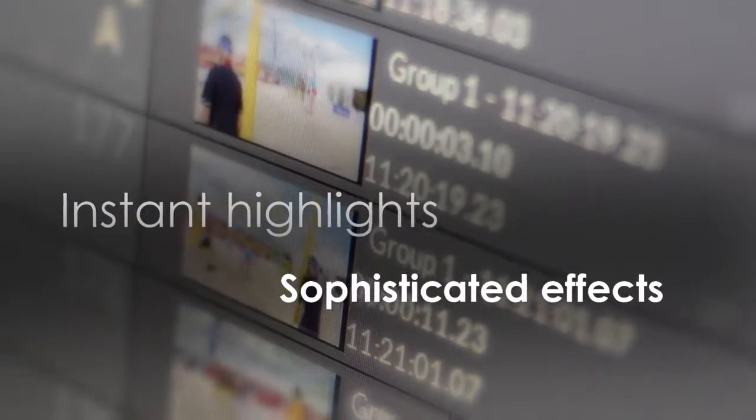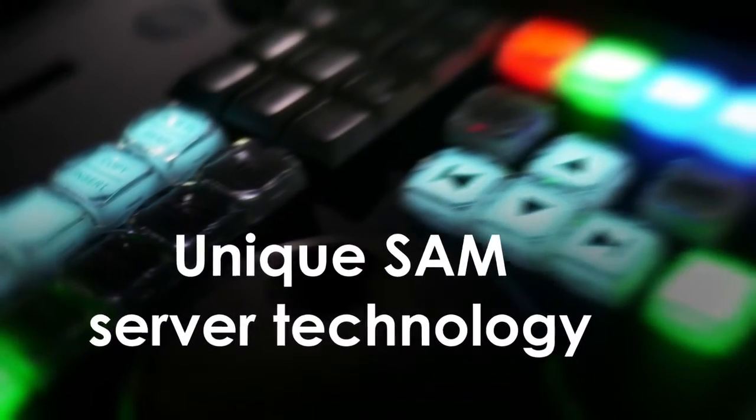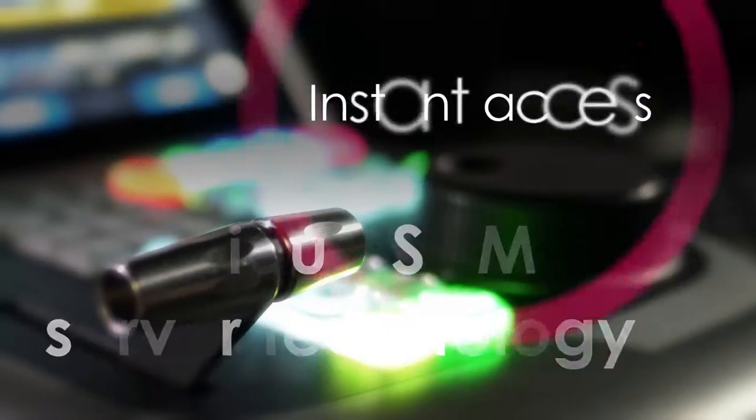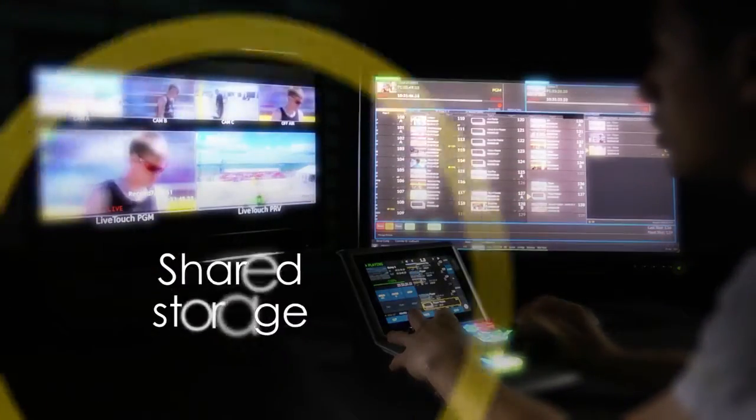Boost your live sports workflows with instant highlights, sophisticated effects and powerful finishing tools, all available from a single workstation. Unique SAM server technology provides instant access and collaboration by all users on the system using shared storage and inter-server streaming.